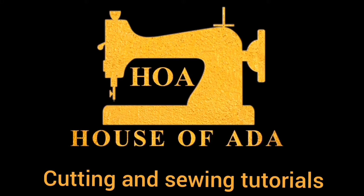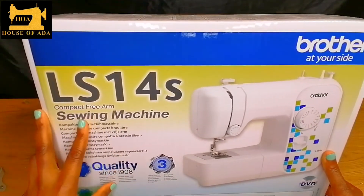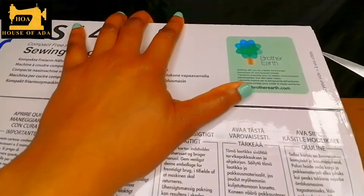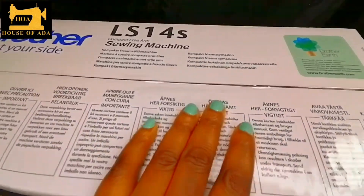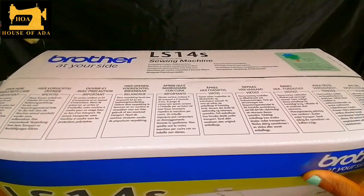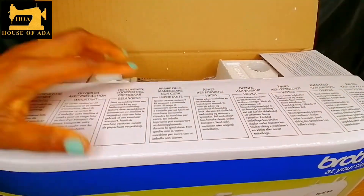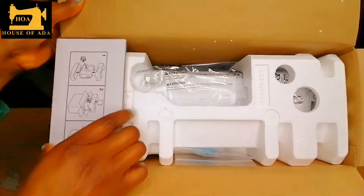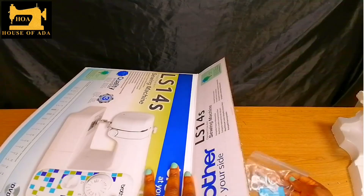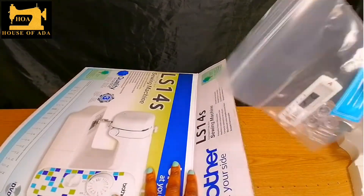This is the Brother LS145 and it has a three-year warranty. These are the buttonhole maker, the bobbin, the footer, and some needles as well.